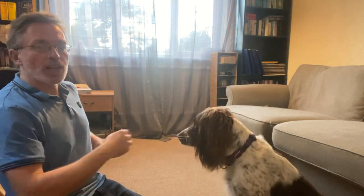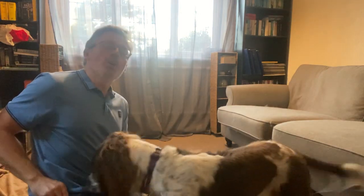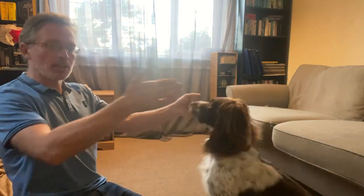Don't forget to change your hand, because it gets a little bit too predictable. So we're going to reverse it — treat in this hand, flat open palm.